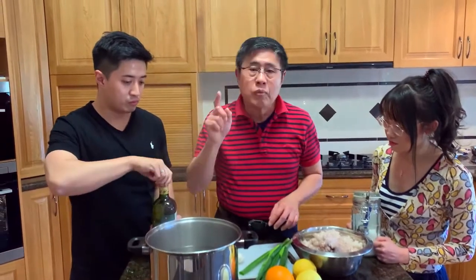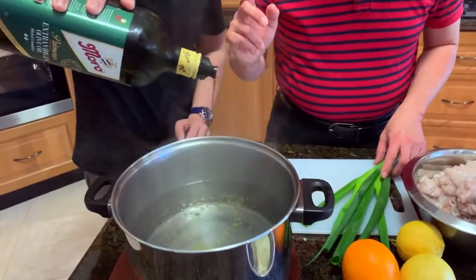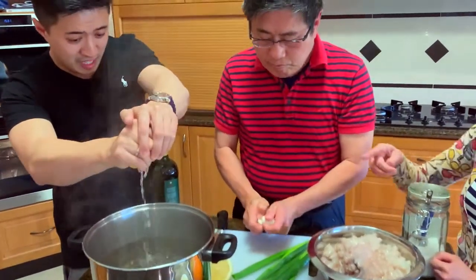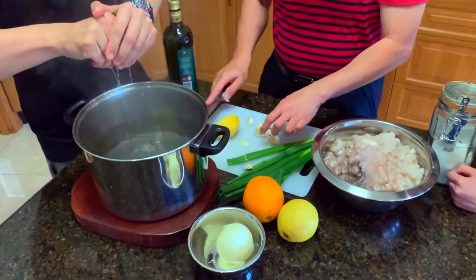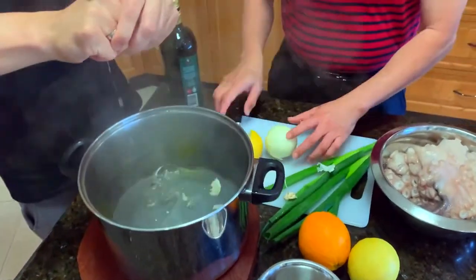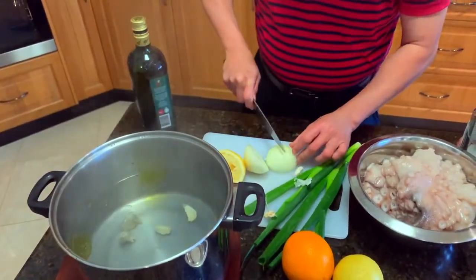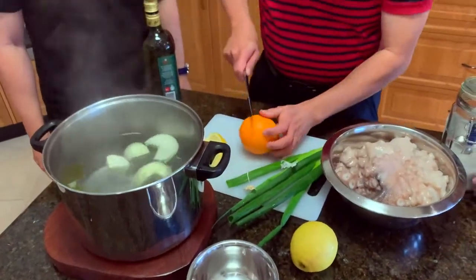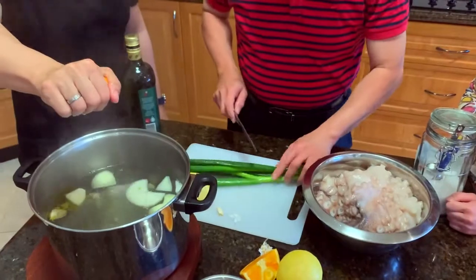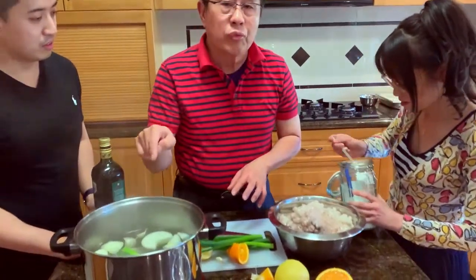First, pour some olive oil — about 2 or 3 tablespoons. Then put some lemon juice inside — 1 whole lemon. Throw in some garlic, about 3 or 4 cloves. Then put a bit of onion — a whole onion. If you like, you can add a quarter of an orange — just the juice. Put a bit of spring onion. And you must put 1 full tablespoon of salt inside.